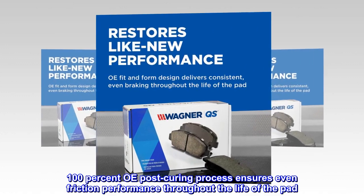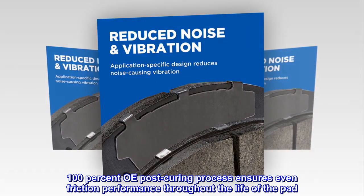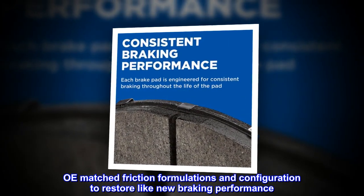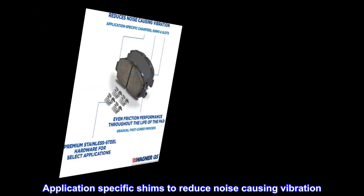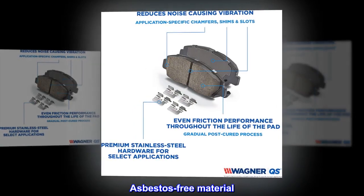100% OE post-curing process ensures even friction performance throughout the life of the pad. OE-matched friction formulations and configuration to restore like-new braking performance. Application-specific shims to reduce noise-causing vibration. Asbestos-free material.